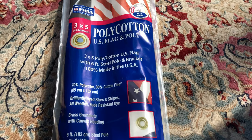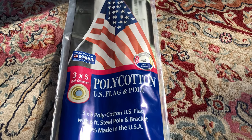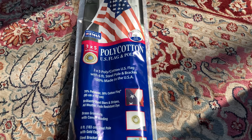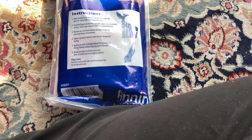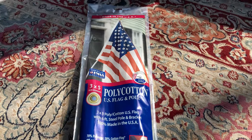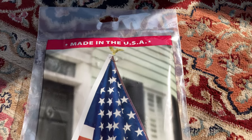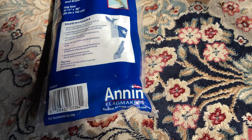There's also a steel bracket for you to connect it to a windowsill or anything like that. The flag size is 33.5 inches by 60 inches, and this flag is 100% made in the U.S.A. It is made by Annan Flag Makers, which are based out of Roseland, New Jersey.